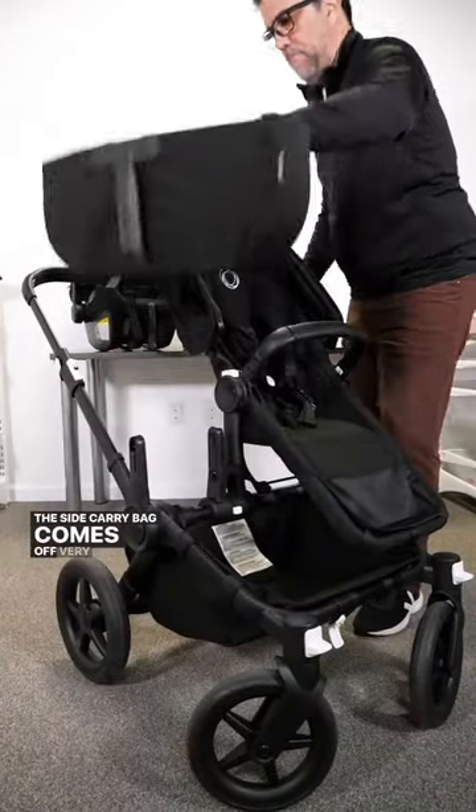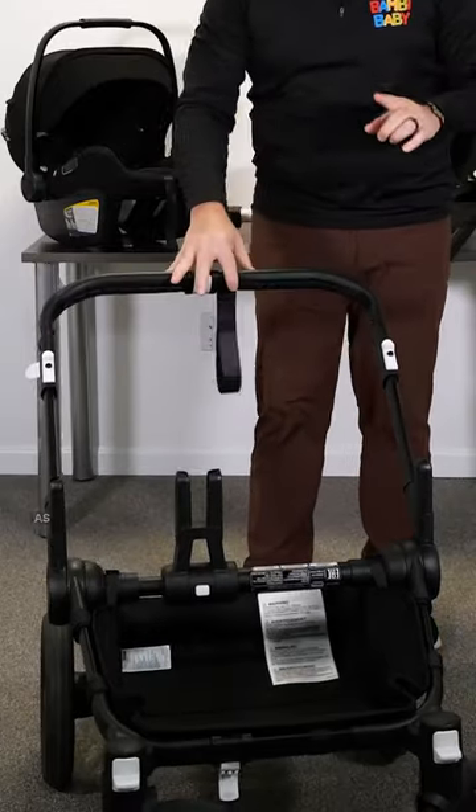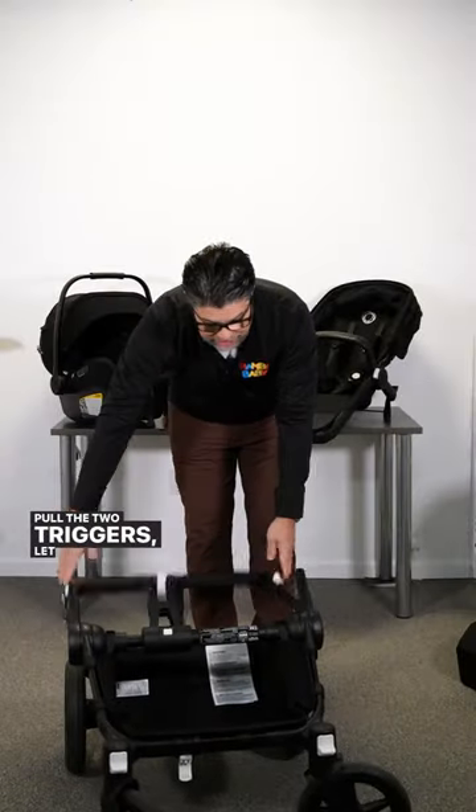The side carry bag comes off very, very simple. And I can fold down the stroller by opening the two wings, making it as small as possible, and pulling the two triggers.